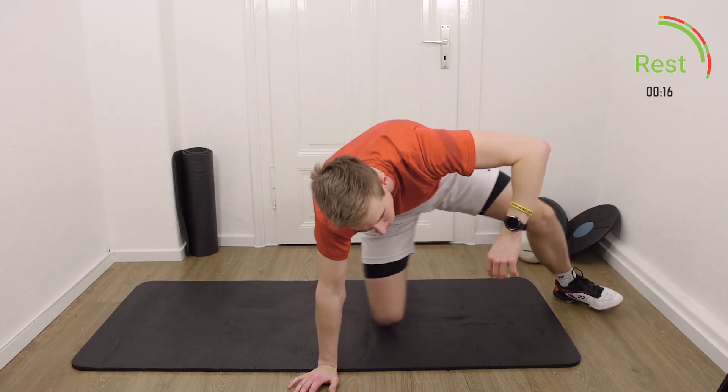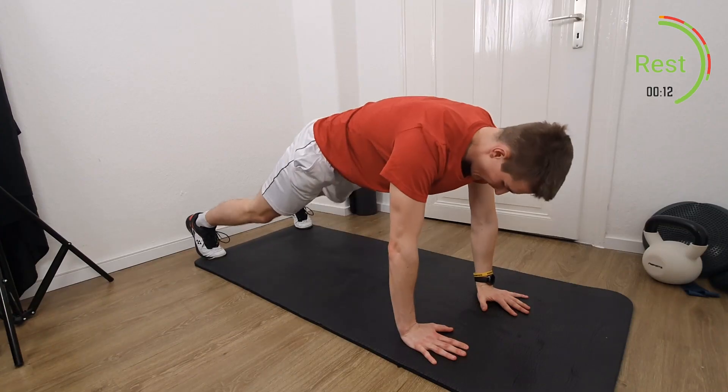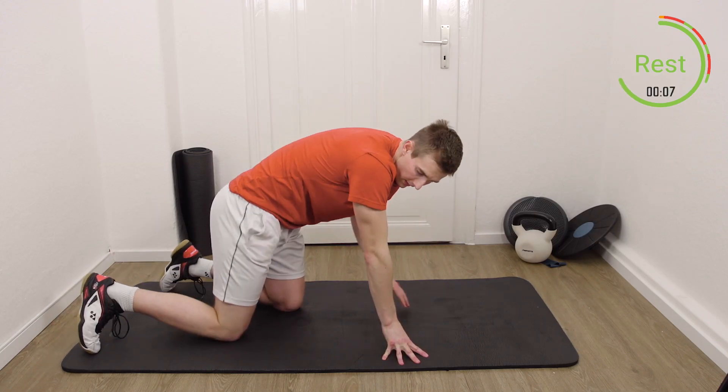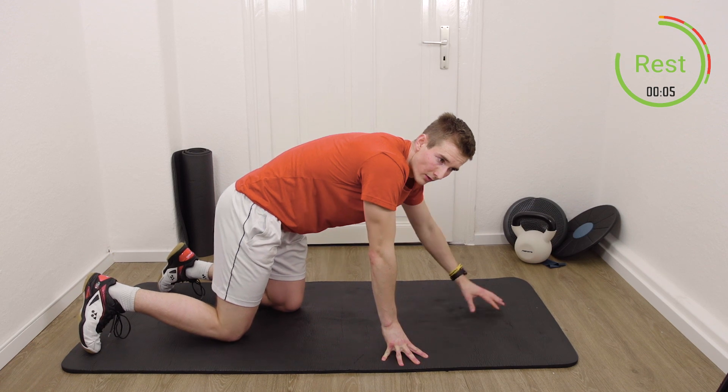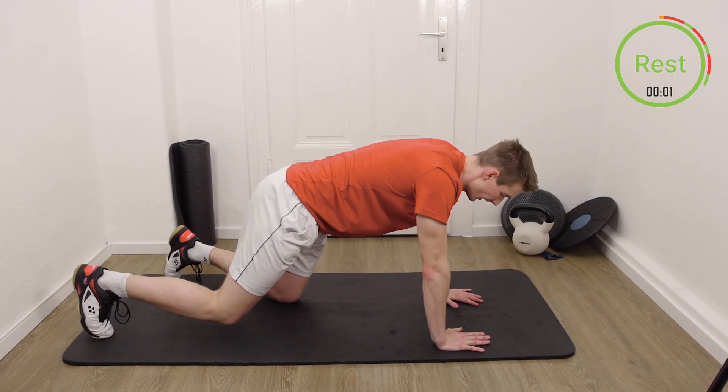Exercise number four. We're going to push-up position. Always touch the diagonal shoulder, and then try to stay stable with your hip — so no turning of the hip. Three, two, one, and let's go.